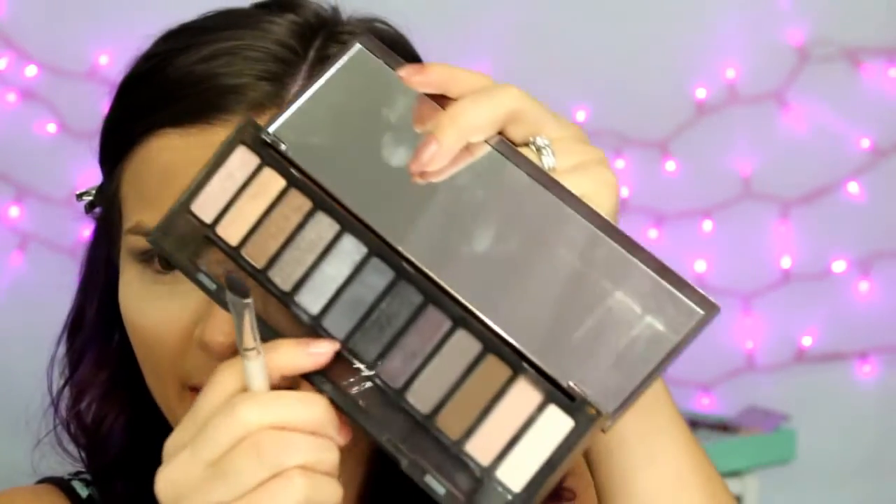Then you can go back with the bigger fluffy brush and blend a little more loosely. Taking the shade Dagger and a flat shader brush, I'm going to press that on the rest of the lid.